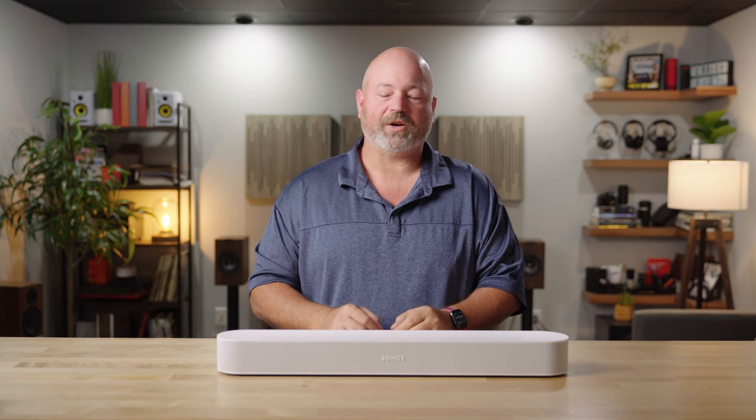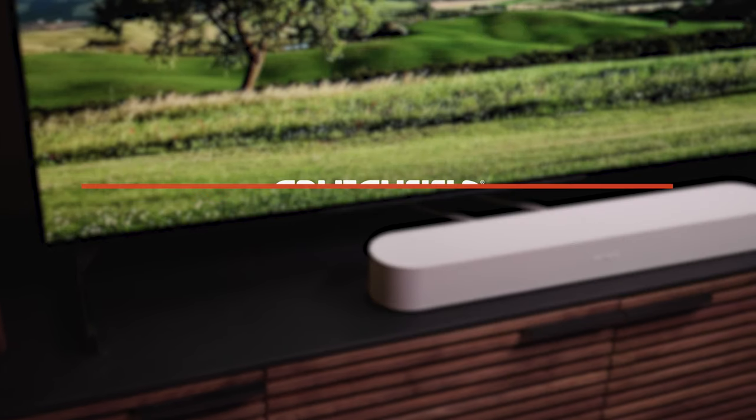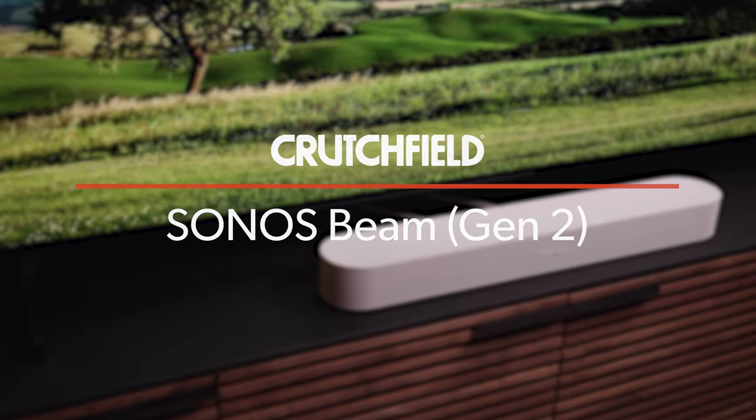Hey, I'm JR, training manager here at Crutchfield, and this is the all-new Sonos Beam second-generation.